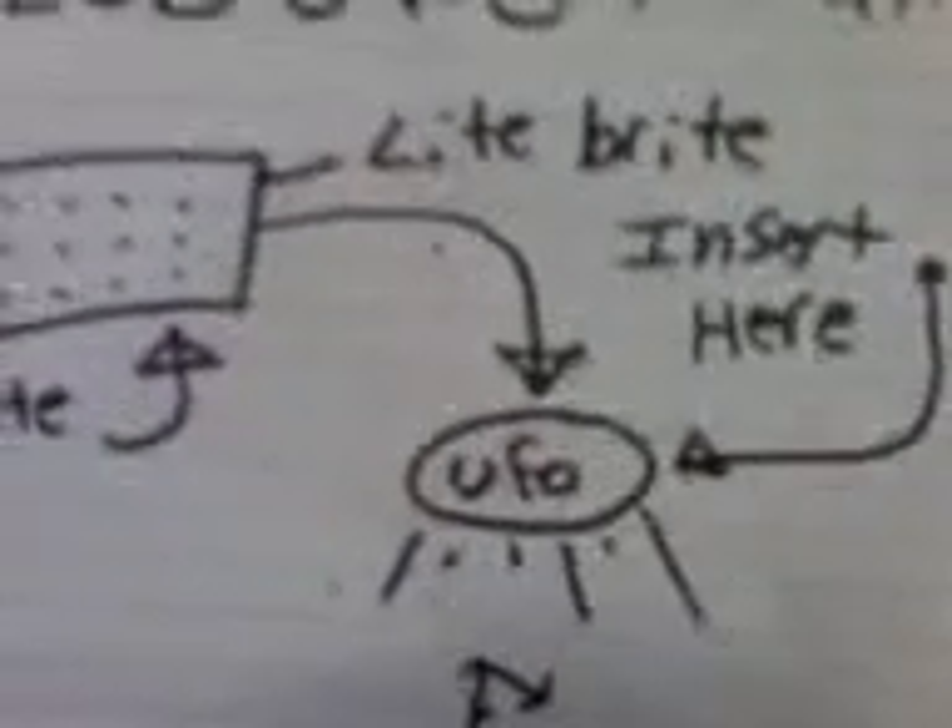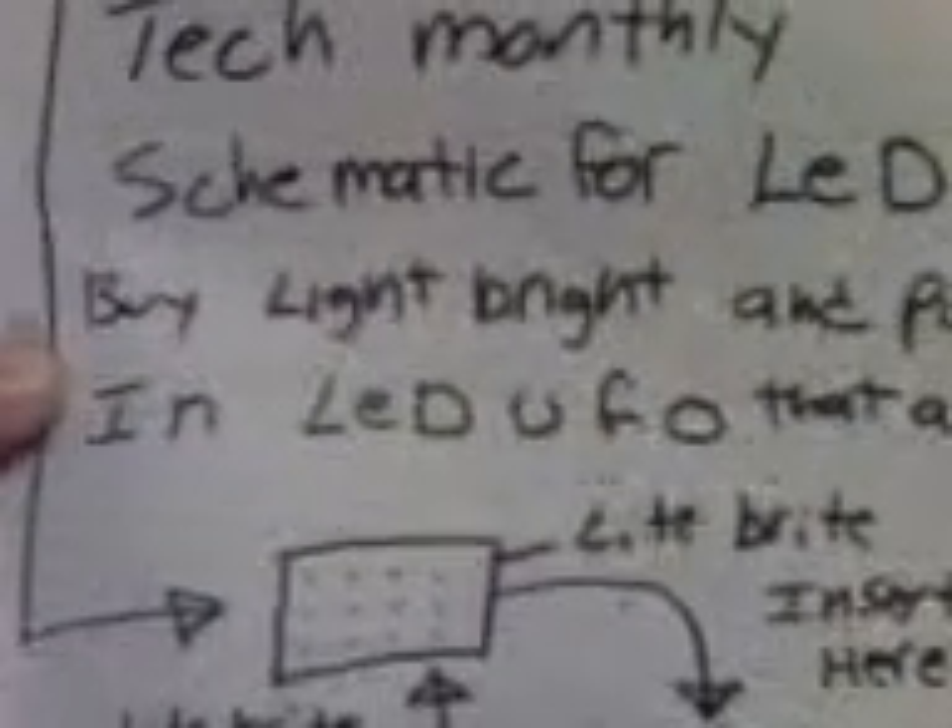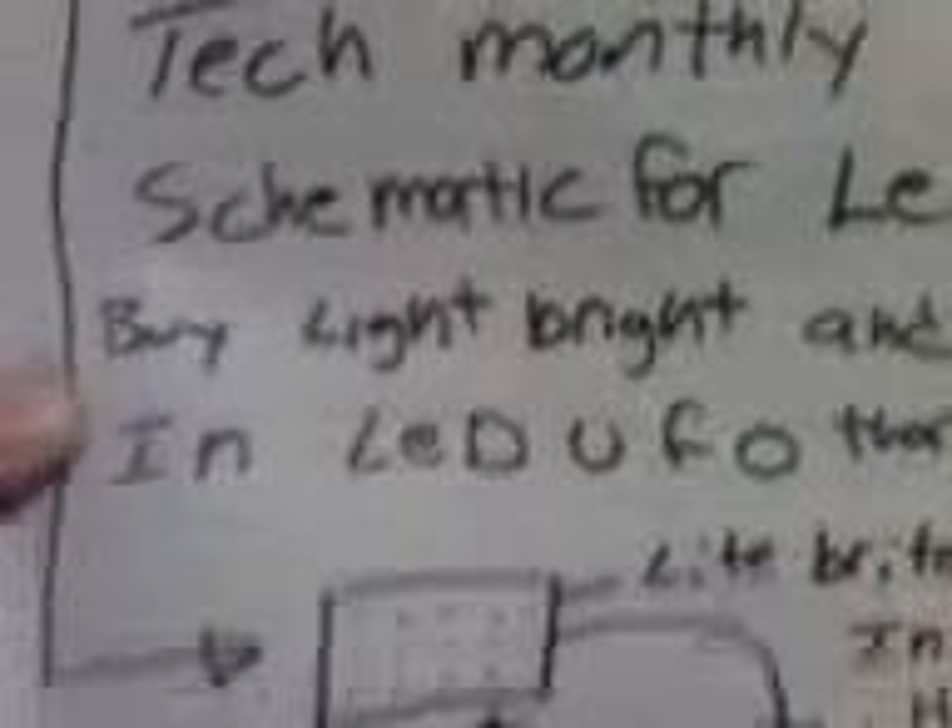Look at that — Light Brite, right there on the UFO. Kick ass, man. Even a monkey can do that. I know a guy that looks like a monkey — he's bald and he's got big old monkey-looking ears, and he needs a job. He's in Europe.